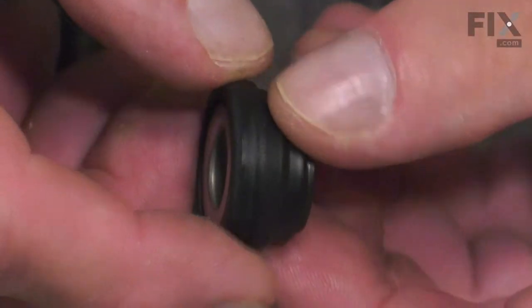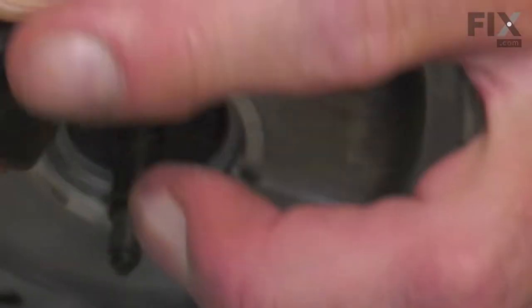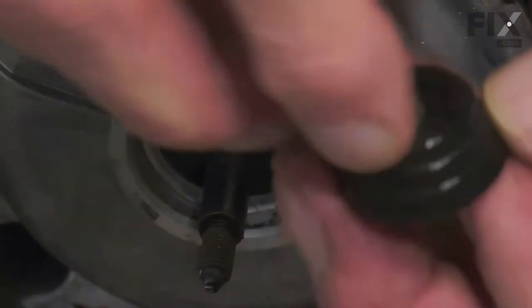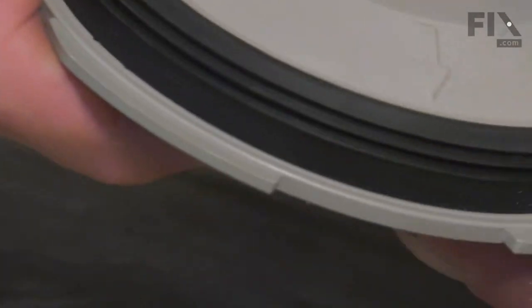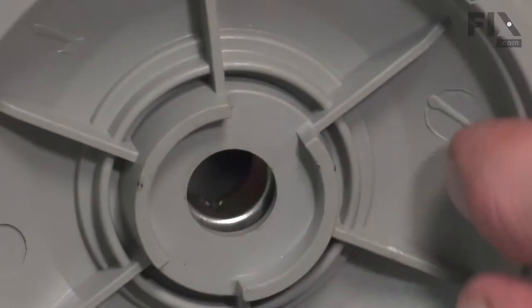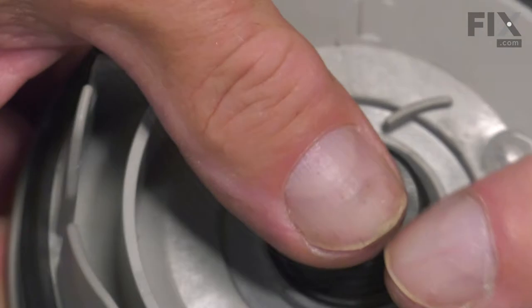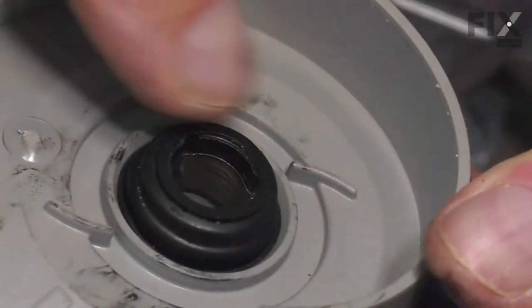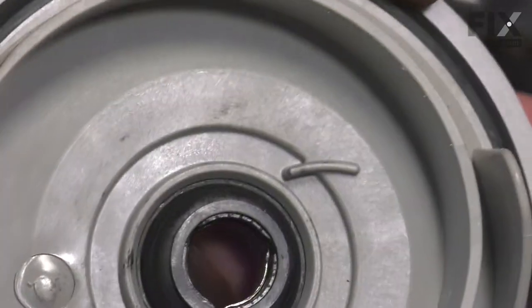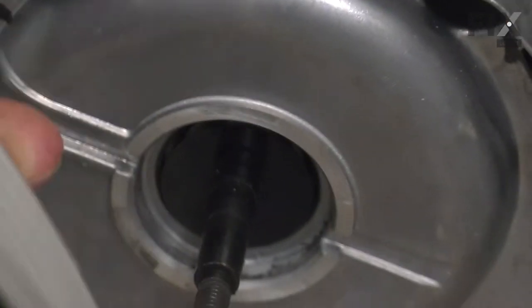Inspect the seal to make sure that it's in good shape. We'll just moisten the edge of that seal, then press it into place in our new volute. Take caution with that carbon face that we don't damage it. Inspect it from the backside and check how far it needs to be pressed in. Once we have it nice and straight, push on the seal from the outside. If we verify that that seal is still in good shape, we can then position that new volute on our pump body.